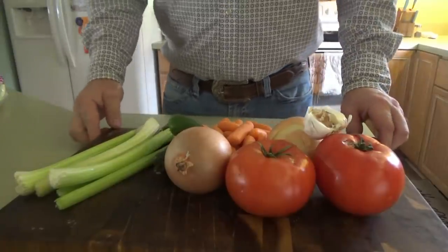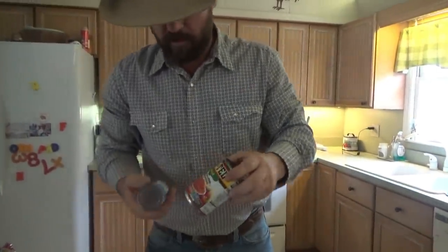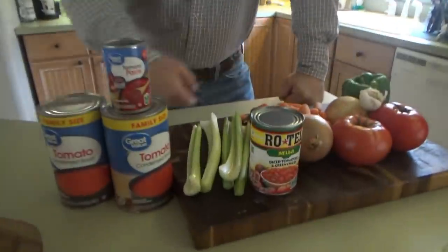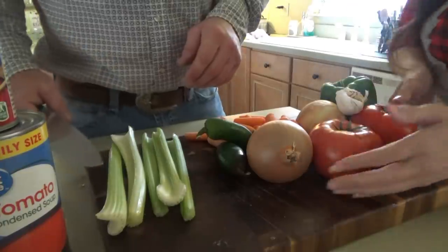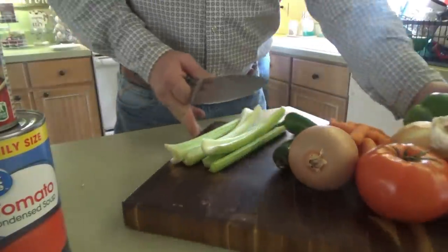Alright everybody, it's been a long day. We're gonna go ahead and start some vegetable soup here. We're gonna prepare some vegetable soup for supper tonight — it's gonna cook all the rest of the day. I'm gonna need some off-brand tomato soup, Rotel, and tomato paste. Rotel was on sale at Ingles the other day so I got a few of them. I'm gonna put some chopped-up tomatoes in here — these are the sandwich tomatoes.